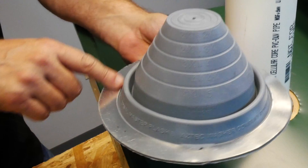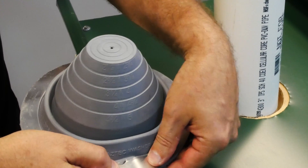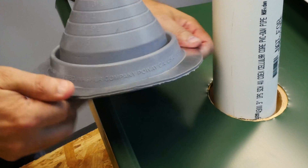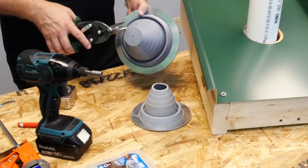The boot also has a nice aluminum base flashing which is flexible, so you can mold it over things. If we have a roof that has variations or corrugations in it, this will mold to it very nicely.